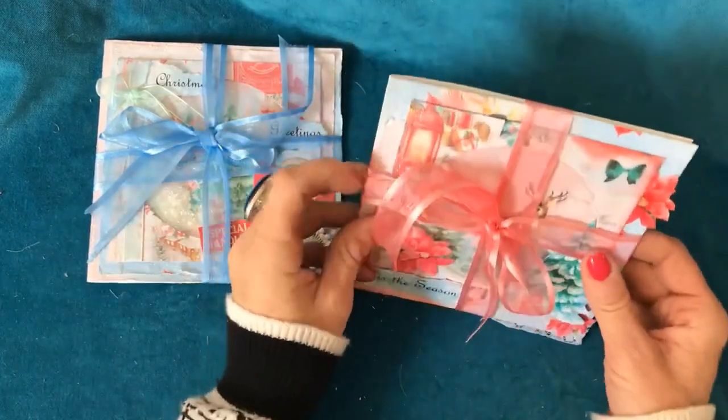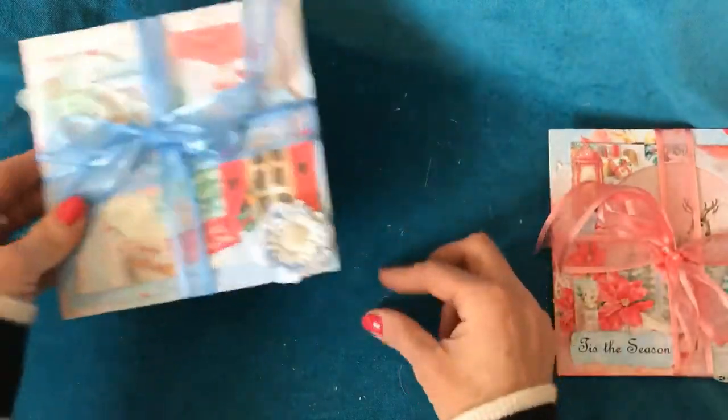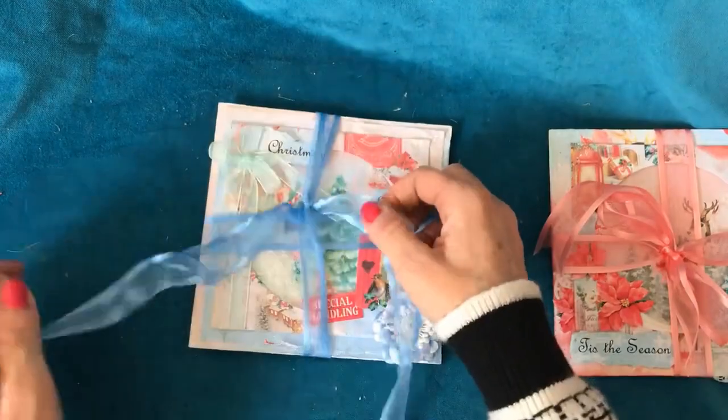They're obviously being sold together, so it's the two cards being sold together as a two pack. And then the second card — exactly the same — I've just bound it with some gorgeous ribbon.